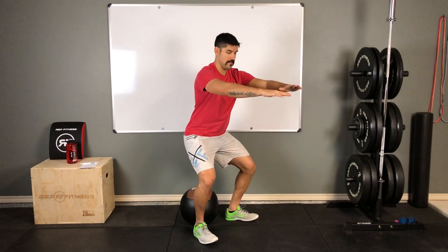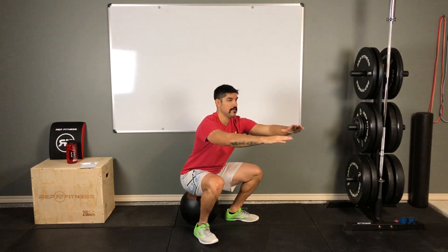Let's go over a few more reps. Load those hips, push them back, knees are nice and wide, chest is up.